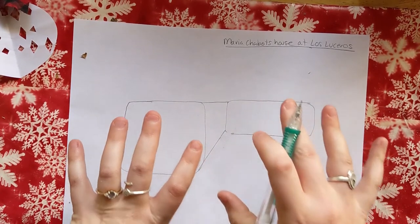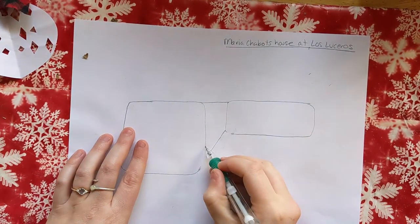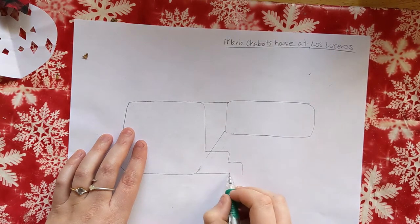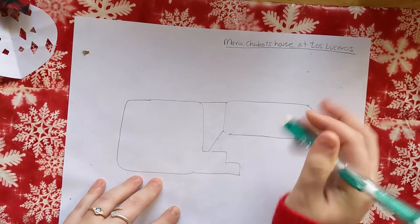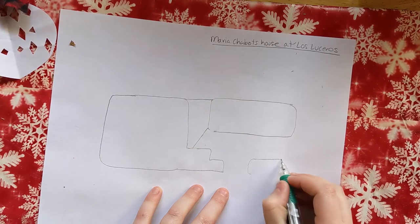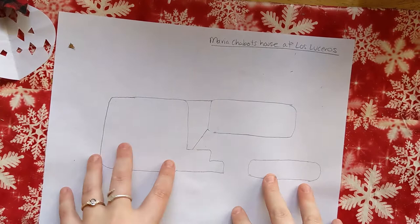Now we have a 3D thing going on. Maria Chabot's house has another little adobe half wall here, so from here we draw a line out, down, out, and down — it's like a little half wall. We're going to erase the lines that are in between, and then this wall continues on over here. It's very helpful with drawings like this to draw really lightly so that it's easier to erase if you need to.